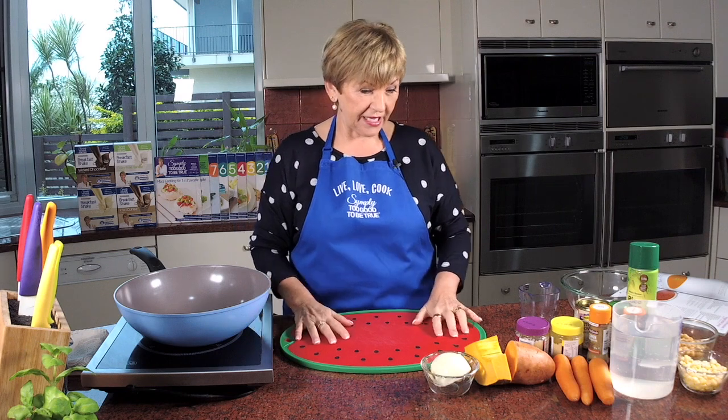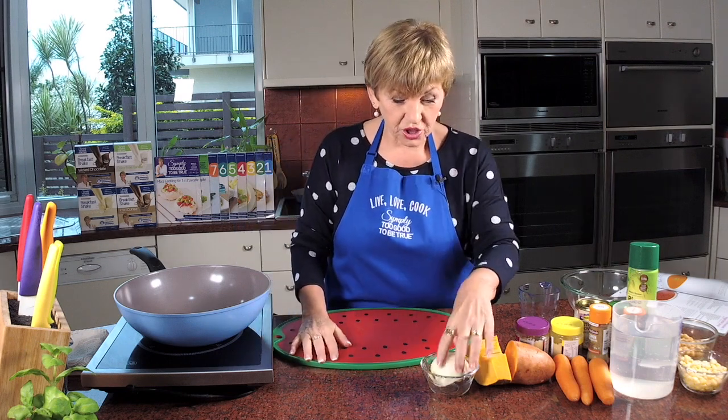If you want to win either 'Cooking for One or Two' or book six, find out at the end of the show how you do that. I'll announce the winners each week on Thursday morning on the Simply Too Good page. So basically all we need to do now is chop up the ingredients.